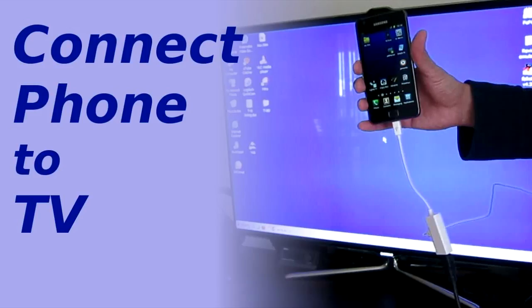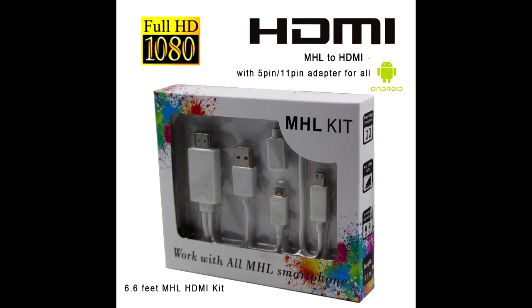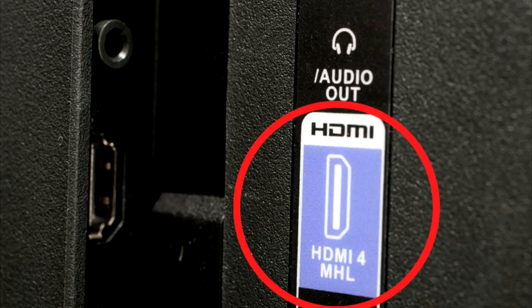Let me explain MHL. MHL is a Mobile High-Definition Link. If your phone has a USB port — like a micro USB port or USB Type-C port — all you need to do is simply connect an MHL adapter to your phone and run an HDMI cable from the adapter to the MHL-enabled HDMI port on your television, which has a label on it that says MHL, and you're pretty much set.